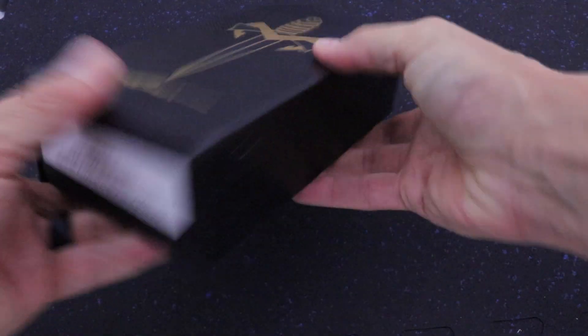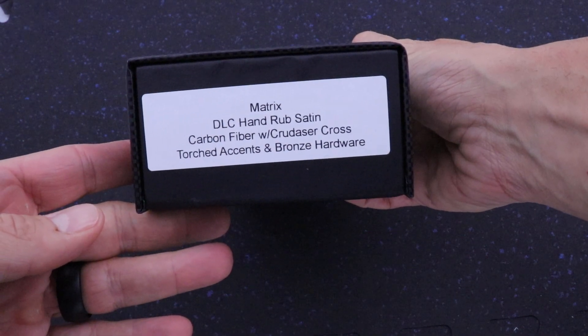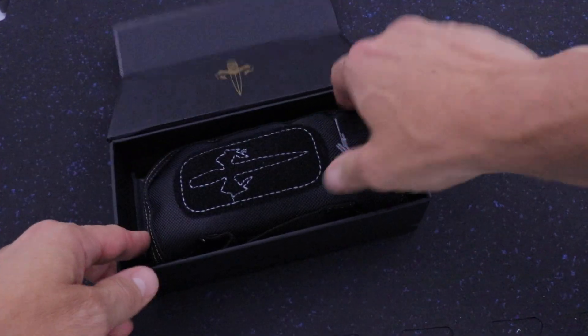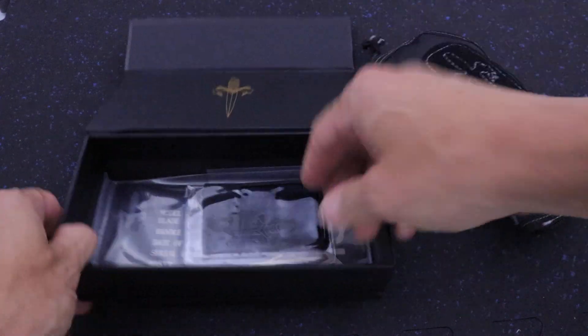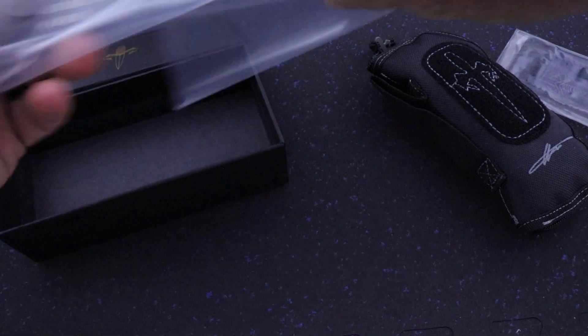What is going on guys, Clay with E-Knives. I have here a Matrix — a very rare Matrix Crusader Cross Marfione piece. This is from 2015.